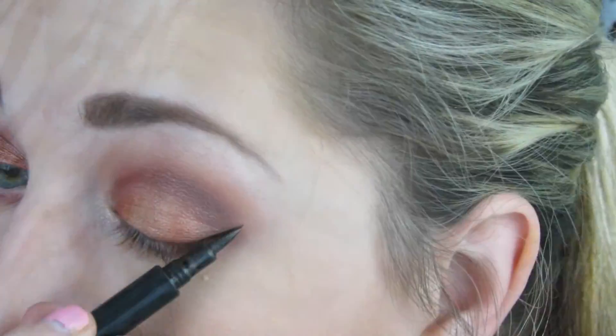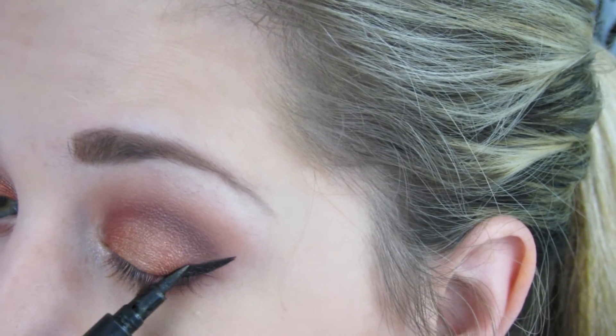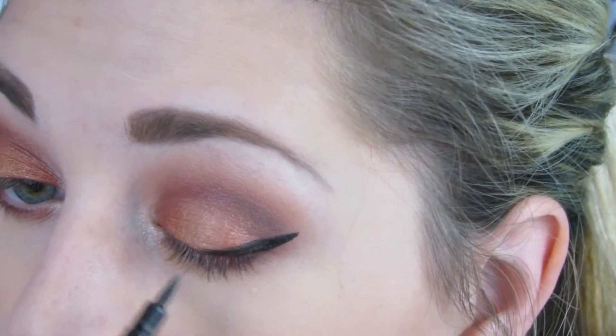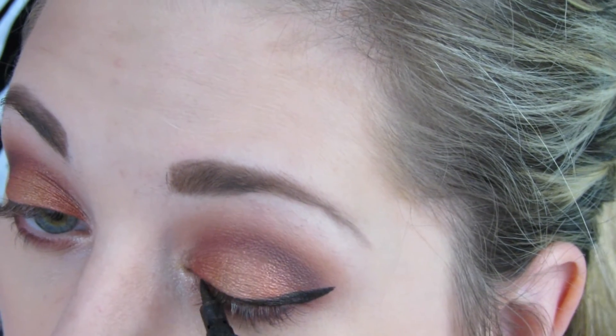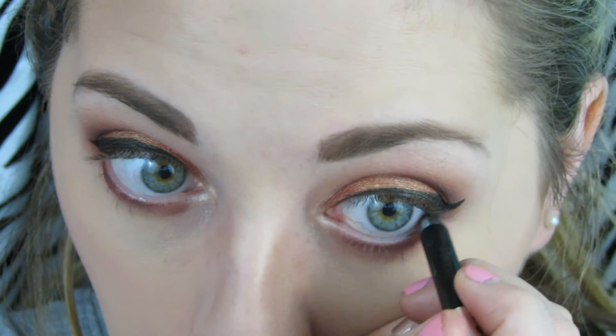Now it's time for eyeliner — you guys see me do this in literally every single one of my makeup tutorials. I'm using my Revlon Color Stay Liquid eye pen. Some people don't like it, but I really do love this eyeliner. It's so cheap and it's just amazing in my opinion. If it doesn't work for you that's fine, but it works really well for me and it is my everyday holy grail liner — I've used it for years.